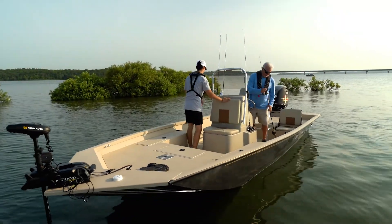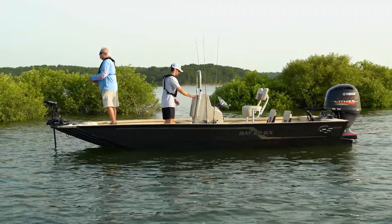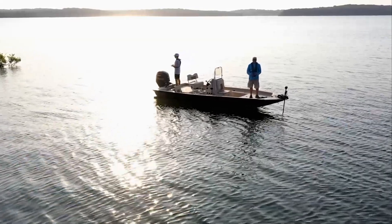The Bay 20 GX and 20 GX Tunnel are not to be left out of the upgrades. New graphics give the Bay Series a noticeable change at first glance. Improved consoles with standard leaning post, along with all the current standard features, give this bay boat plenty to brag about.